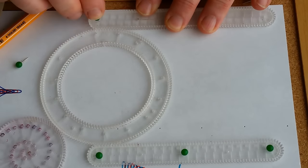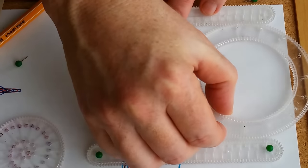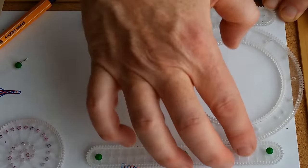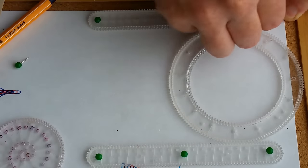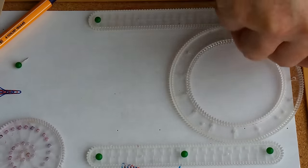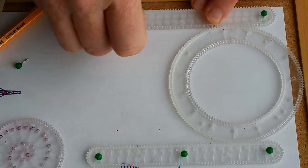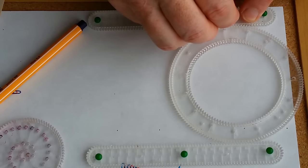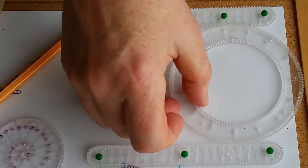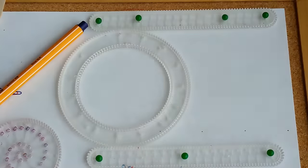I can put a pin in at that end. That's the right distance, and then move this over here. Make sure I have the right distance between the racks. Add a pin, another pin or two in the middle. Do a little check here — make sure this is the right distance. Good.